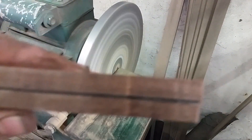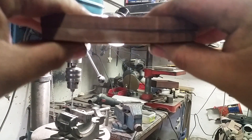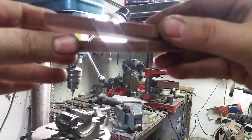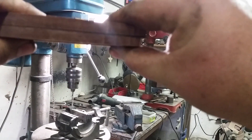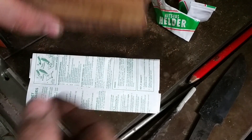Now we can test the flatness against the light. We put them together and look — no light shining through, which means it's perfectly flat.